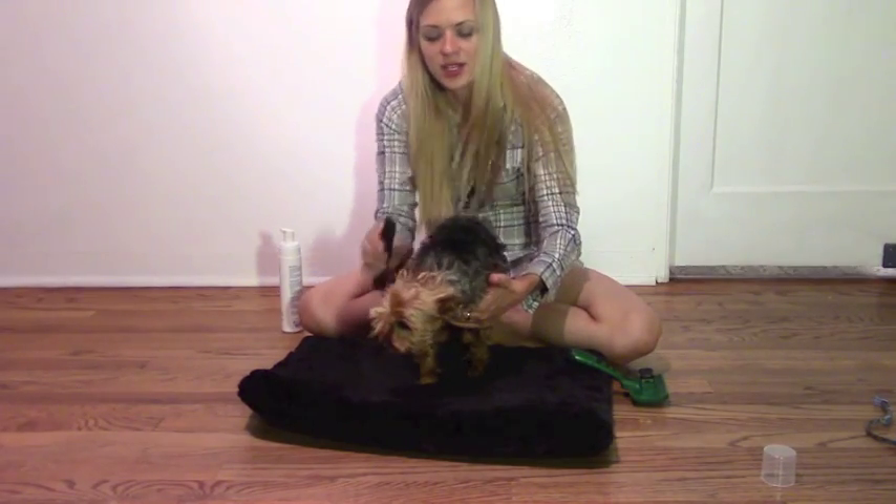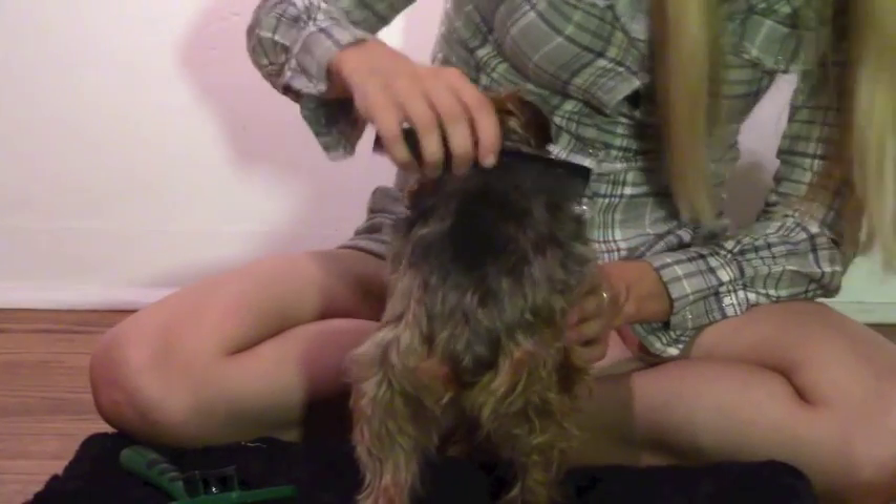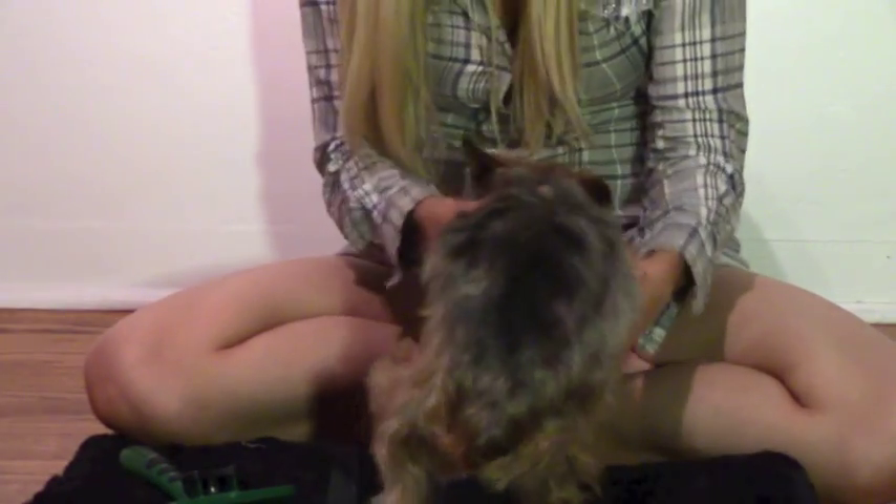It does take the smell out, and it actually gives volume to the dog's hair. That's a lot. So Ollie is going to the club tonight — he's been getting a little twerk on.